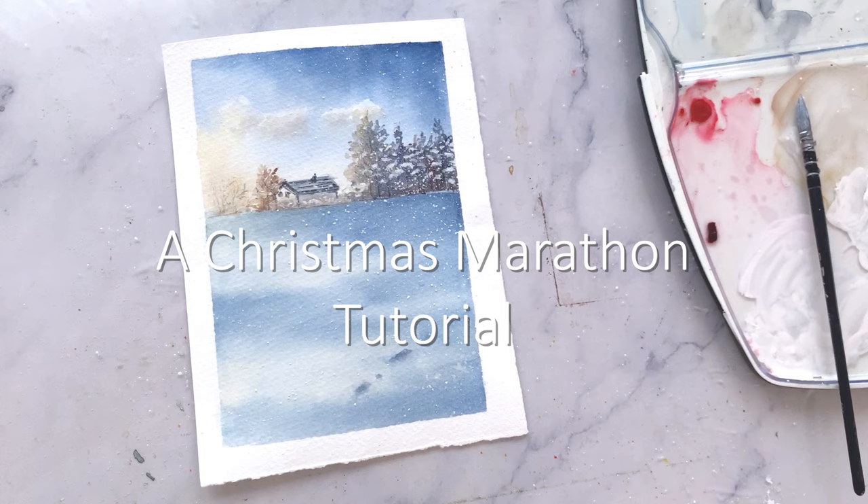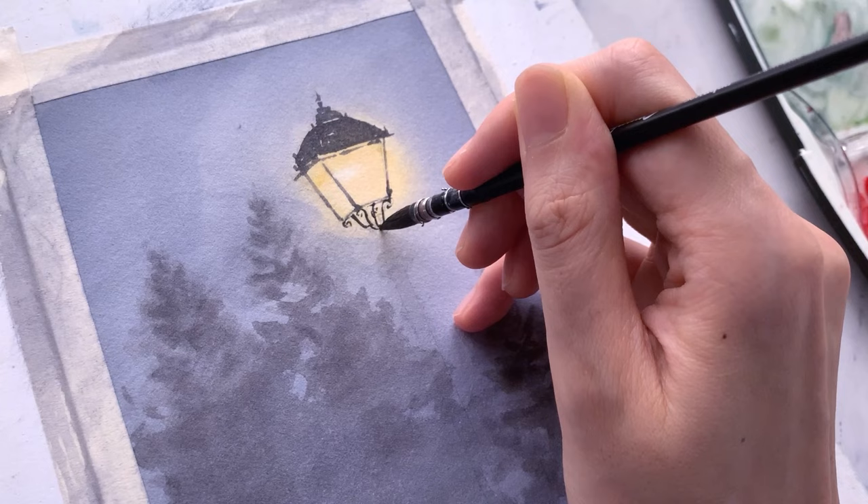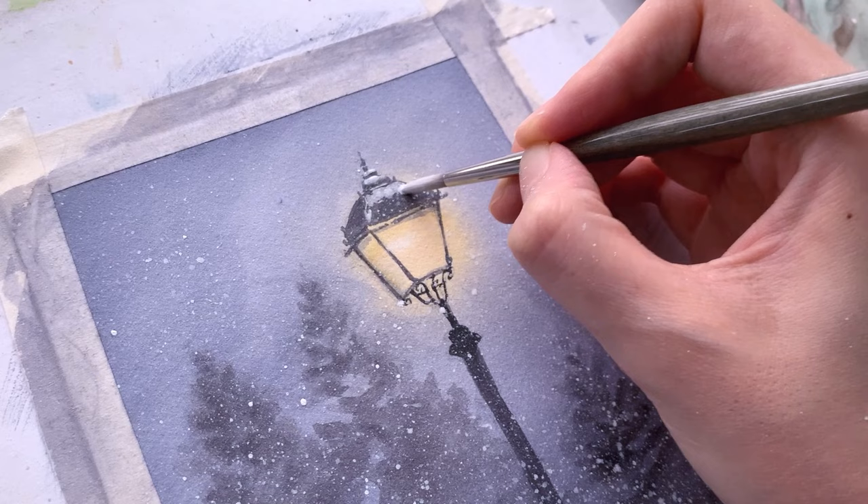Hi friends and welcome to the second Christmas Marathon tutorial. We officially kick-started this Christmas Marathon last week where every week I'll be releasing one Christmas tutorial for you to paint along, and this will run until December.